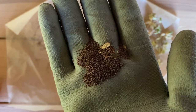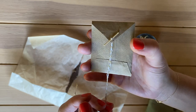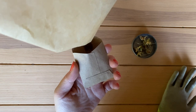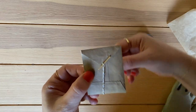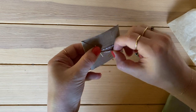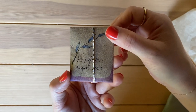And there they are — small like a poppy seed and a chocolatey brown color. On my seed envelope I've marked the plant species name and the month and year I collected the seeds. And that is really all there is to it.